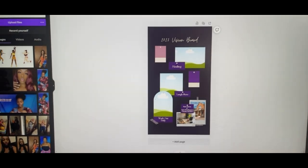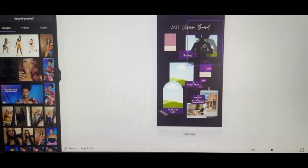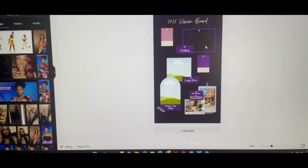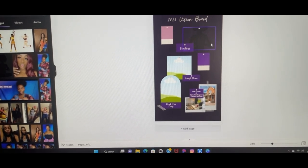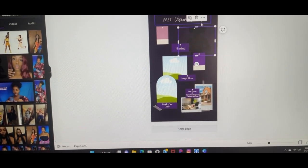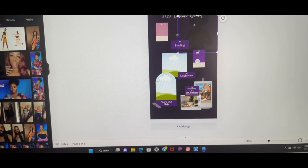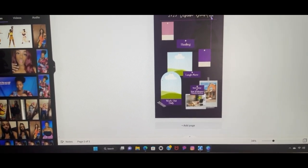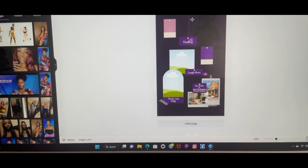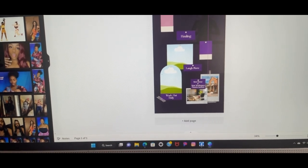Basically I'm about to add a few pictures. I'm definitely about to put this over here, adjust this, and move this here.